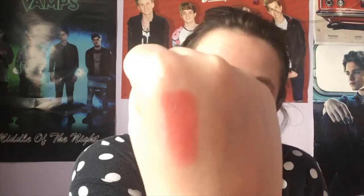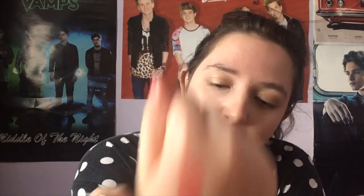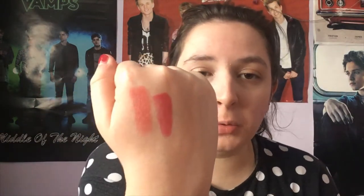The next one is Satia — I'll do a swatch on my hand. This is a light coral colour; it's a lustre lipstick so it has more of a shine, more of a coral pink. This is probably a perfect one if you're starting out with pinks and reds. This was one of the hardest to dupe, but the closest I have is the NYX Soft Matte Lip Cream in the shade Antwerp, which retails in Boots and Superdrug at £6.99.